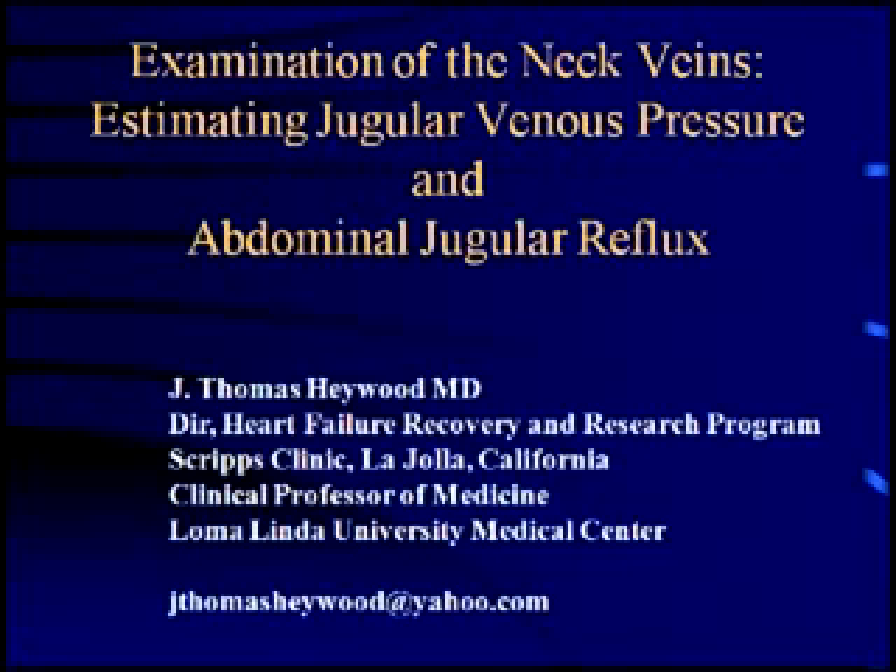The following is a presentation on estimating the jugular venous pressure in the physical examination. This is very important for estimating the fluid status of the patient and determining when a patient is in congestive heart failure.